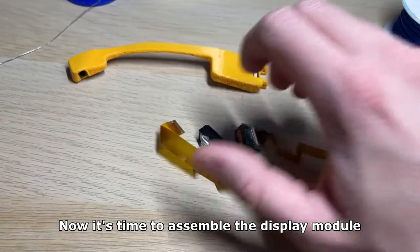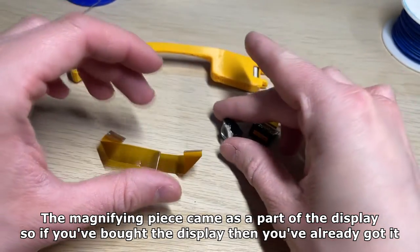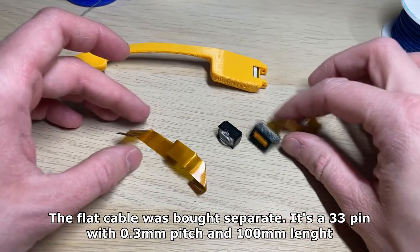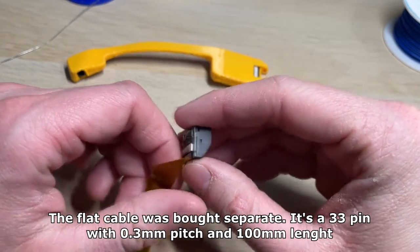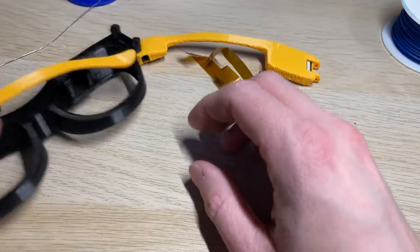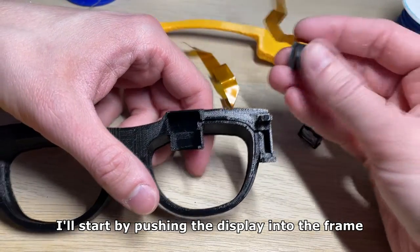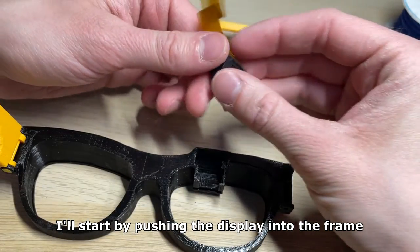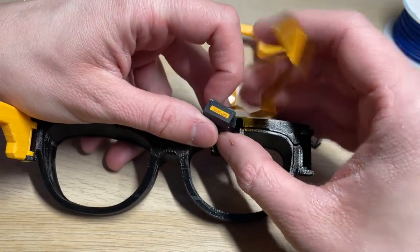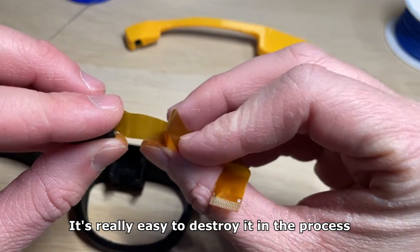Now it's time to assemble the display module. The magnifying piece came as part of the display, so if you bought the display you've already got it. The flat cable was bought separately — it's 33 pin with 0.3mm pitch and 100mm length. I'll start by pushing the display into the frame. The flat cable is tricky to put inside so take your time — it's really easy to destroy it in the process.